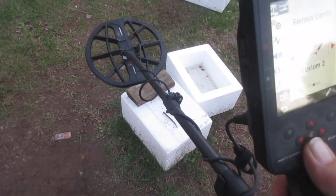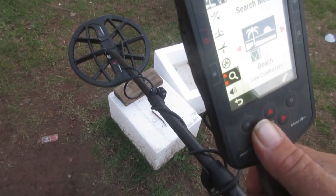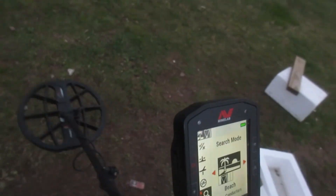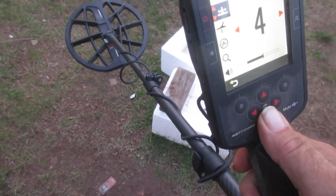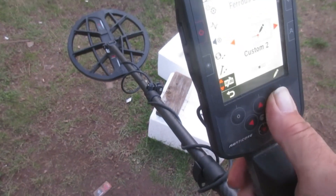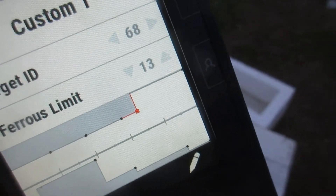Now in the wet salt sand it's a different program. I'm a little familiar with what you can run on this machine - beach low conductors. So you could have some iron in wet salt sand. I'm at speed 4, and I'm at custom one, and what I've done is opened it up at 69.